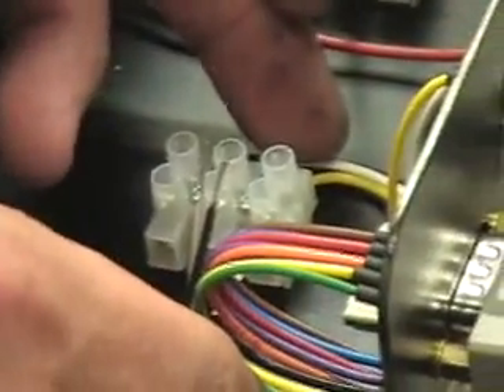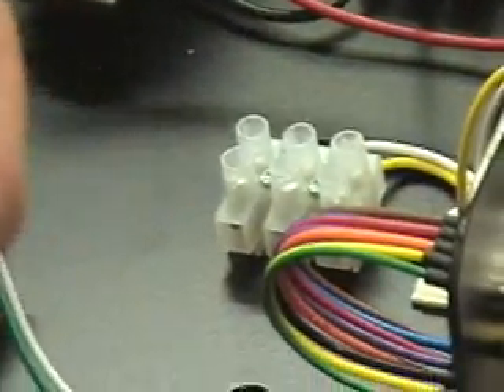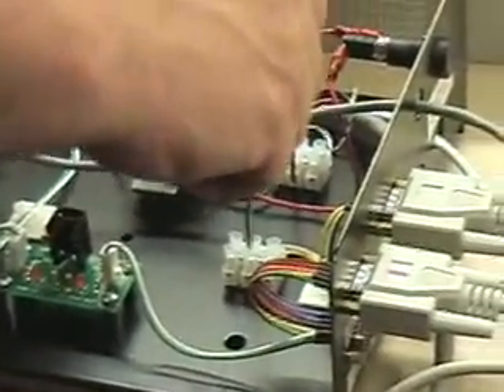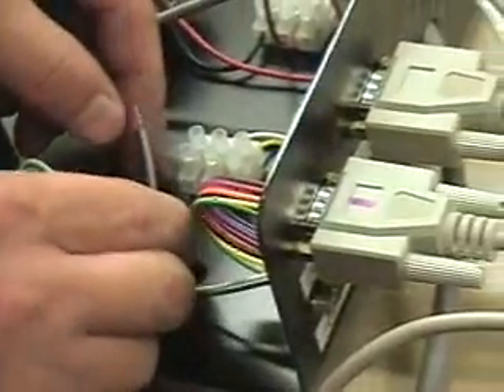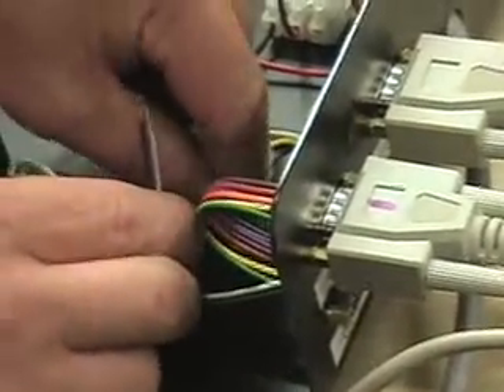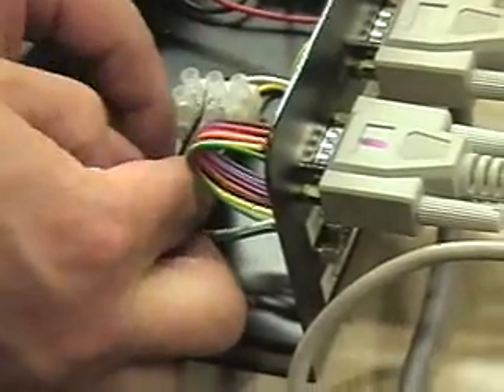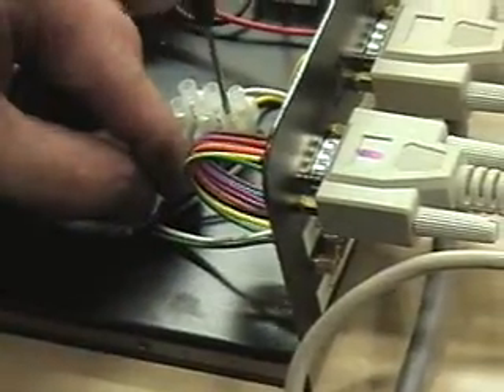Ground to the yellow — same thing. You need the screwdriver to loosen up the terminals, feed the wire through, then put the ground in. It doesn't matter which order, they all have to be done. Feed it in there and tighten.